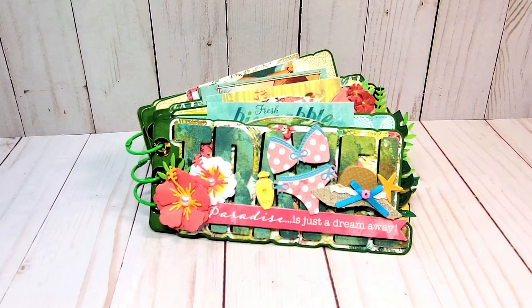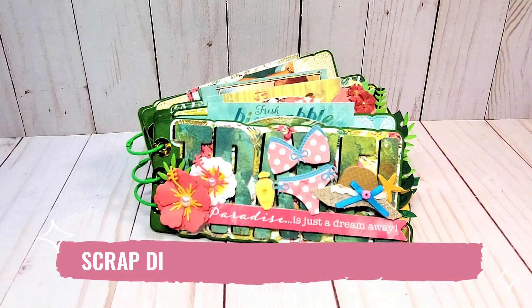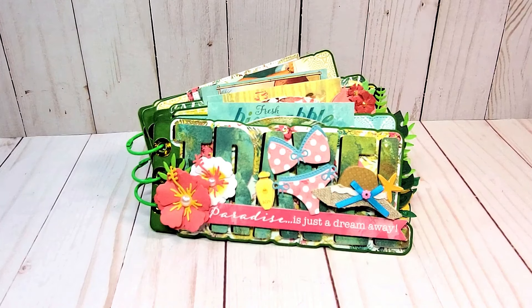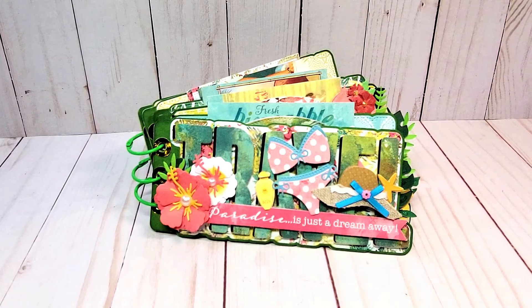Hello, my crafty friends! I sure hope you're having a fabulous day. My name is Robin Pitts. If you're new to my channel or you are a returning subscriber, welcome. Today I have a new guest design team project for Scrap Diva Designs featuring the July 2024 release. Today's focus will be this beautiful travel mini album. I love the way it turned out. Before I give you a closer look, let's review the dies that I used to make this project.